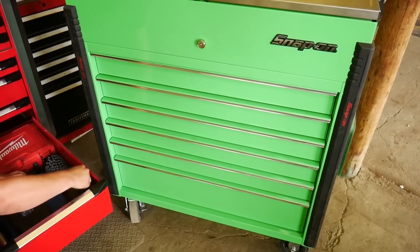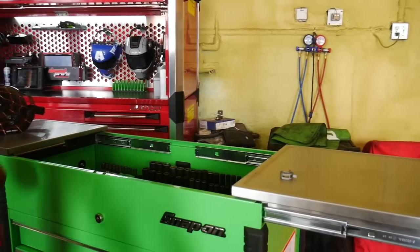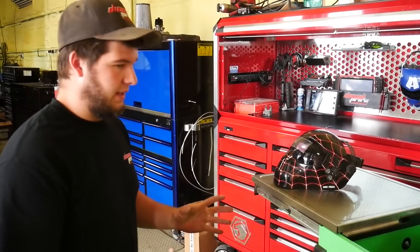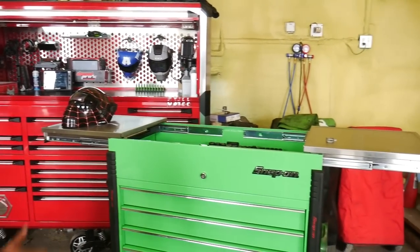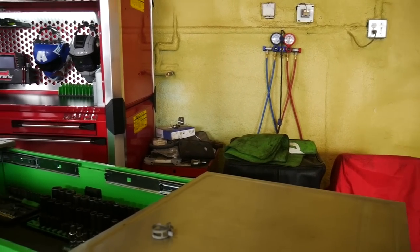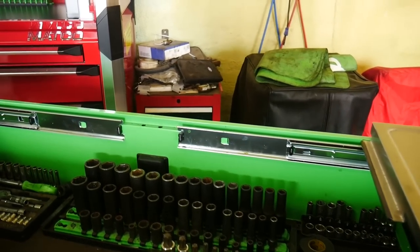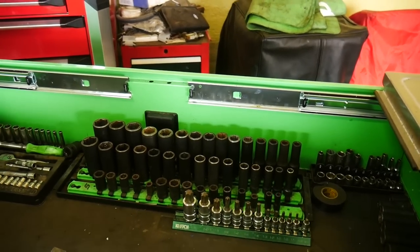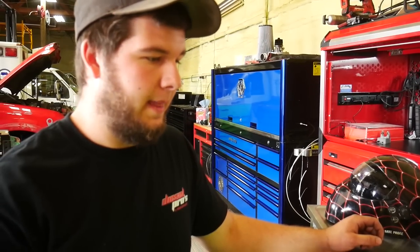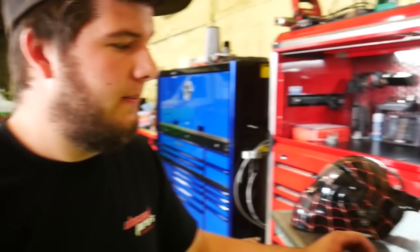Now moving to the roll cart. The sliding top is nice for putting tools, parts, or even working on, but it takes up a lot of real estate — an extra foot and a half on either side. The stainless top is very heavy duty. It's a Snap-on 30-inch roll cab with a Snap-on rail system. This is the day-to-day working cart — all daily-use tools: wrenches, sockets, ratchets, screwdrivers, most commonly used items. This cart can get most jobs done.